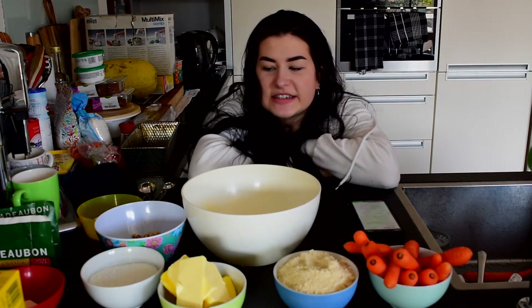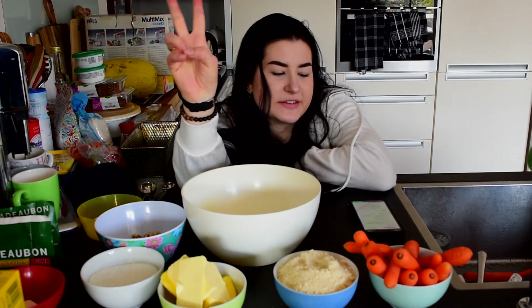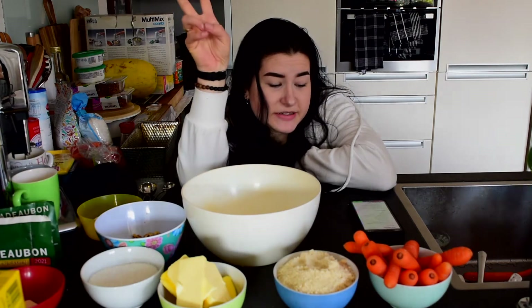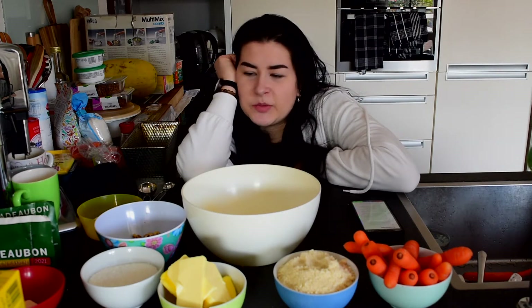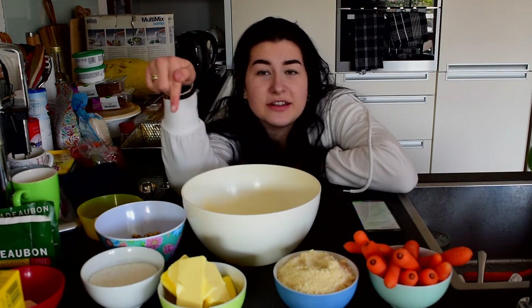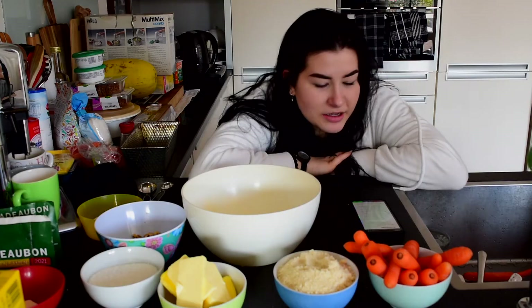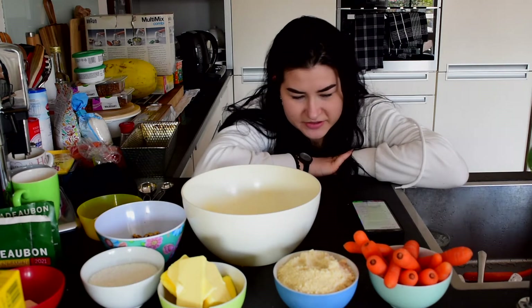I already have all the things we need right here and I already measured everything up front so that we could start straight away. As you can see, I've got all the ingredients right here and we need to make two things: we need to make the carrot cake and we need to make the stuff that goes on top. The first thing we need to do is preheat the oven to 170 degrees.